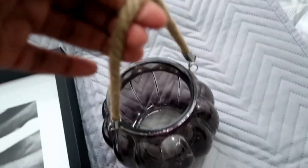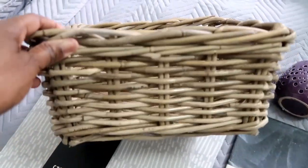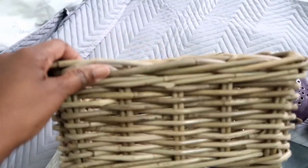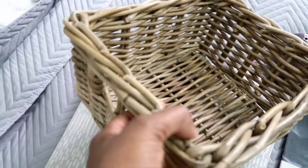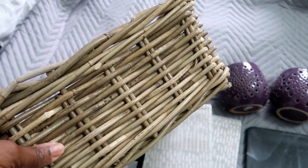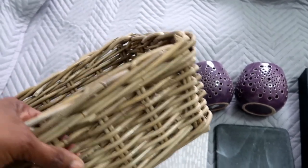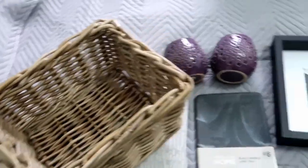I've also got this glass candle holder — I use this to put cotton wool in. I also like the natural touch on the handle. I've got this wicker basket from Ikea as well. I'm not sure how it's going to work in the ensuite since we've got no window and it can get quite steamy in there, so I'm not sure how the wood would work. But let's see if I can use it for toilet rolls or something like that.